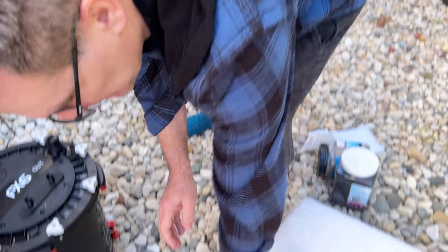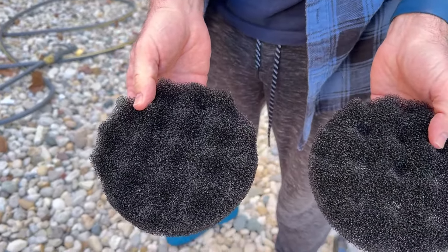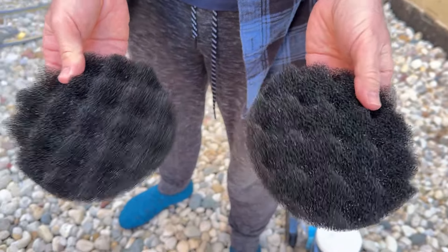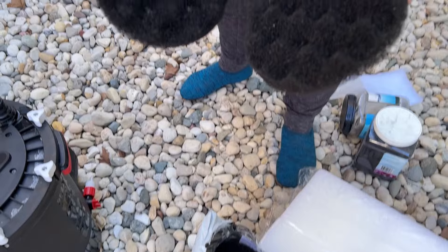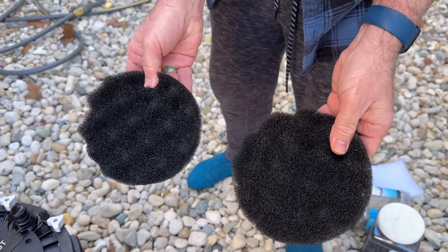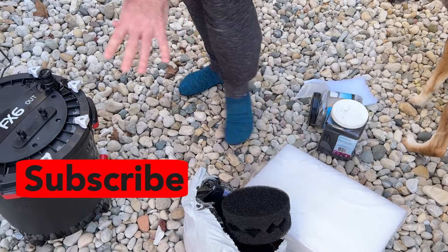Same with these guys. This is not the Fluval brand but they look identical — this goes inside. A package of like $18 costs like $9. I think I can afford $25 every three months. So anyway, here we go.